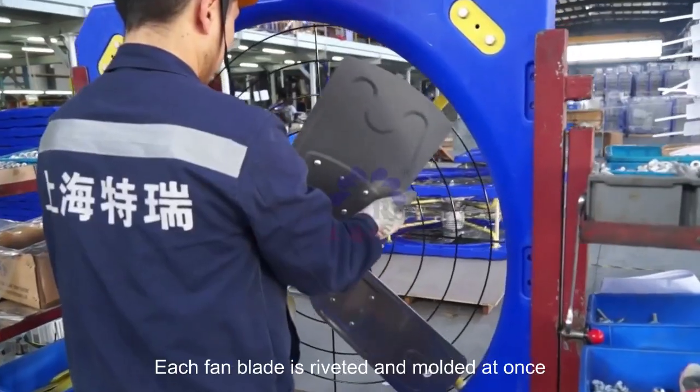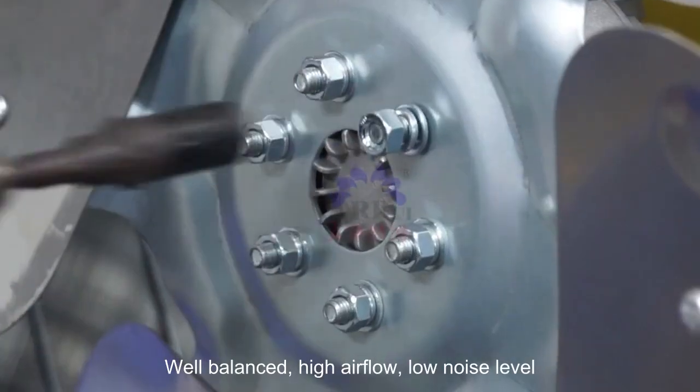Stainless steel fan blade. Each fan blade is riveted and molded at once. Well balanced, high airflow, low noise level.